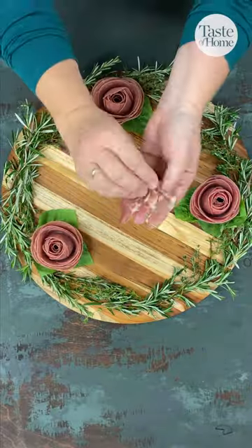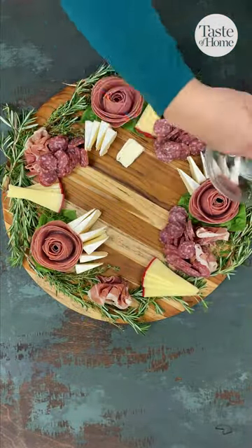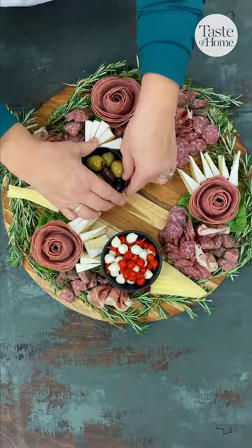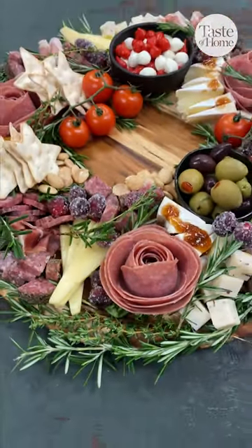I customized the board with my favorite meats, cheeses, olives. I even used some holiday-shaped crackers. A charcuterie is always a crowd favorite at my holiday parties. Hope this gives you some inspiration for your holiday spread.